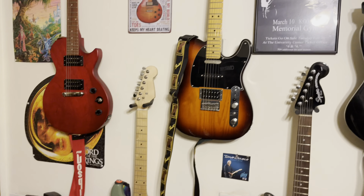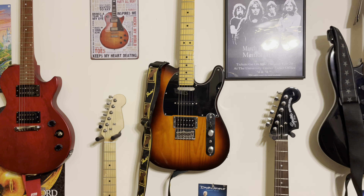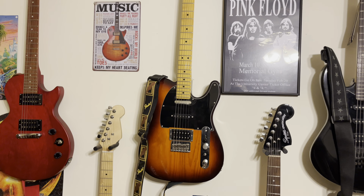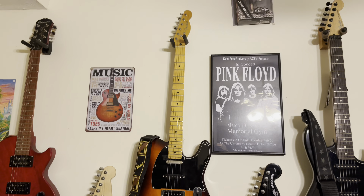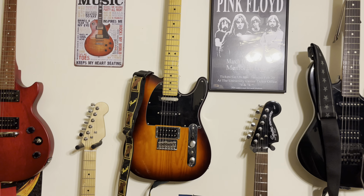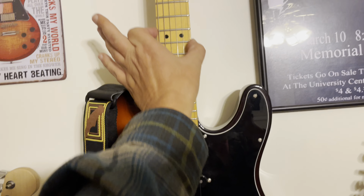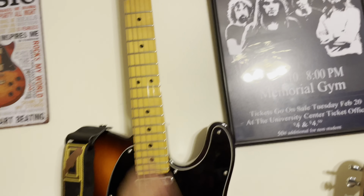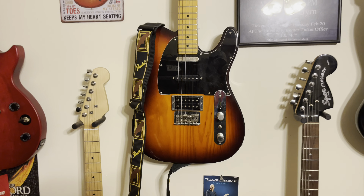It's a nice sounding Strat copy. I have here a Fender Telecaster — it's the Modern Player Plus series. Unfortunately it's made in China. It's a nice guitar but the frets can be a little rough and I need to do some work on that, though it's a beautiful looking guitar.